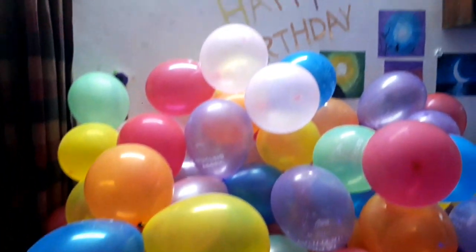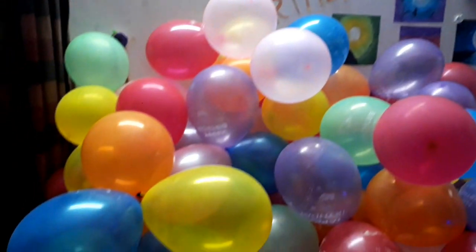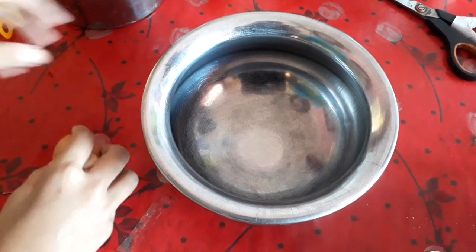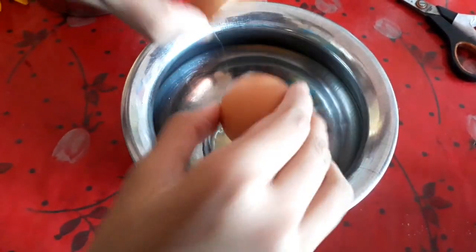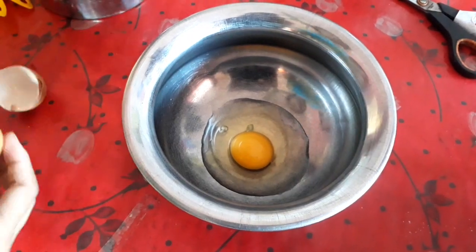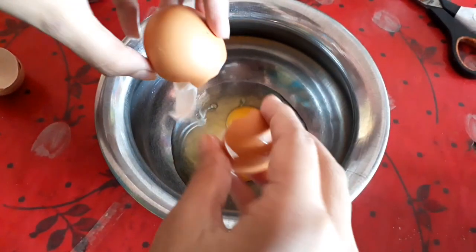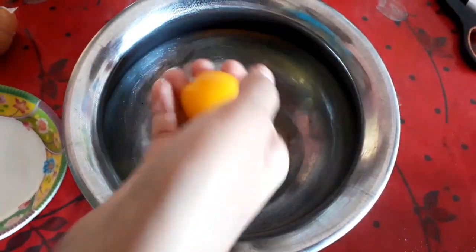Assalamualaikum viewers. Today is the sponge cake - Naurum turtle sponge cake. This color mix is very important to you. The cake is very important. It is a good thing to do with the air mode. It is a normal sponge cake, and it is a good thing to do with the fridge.